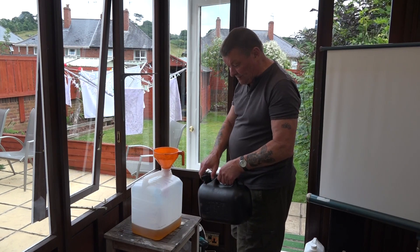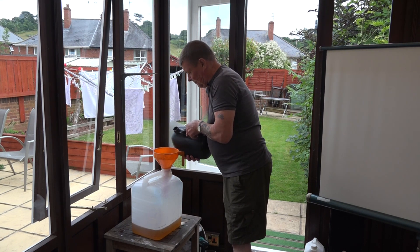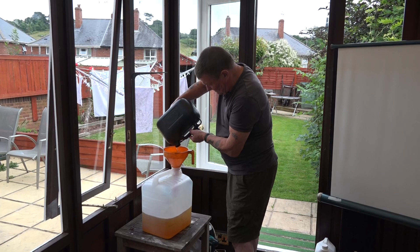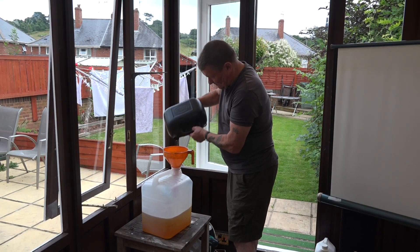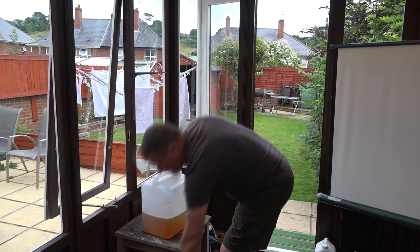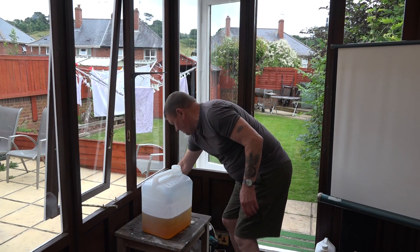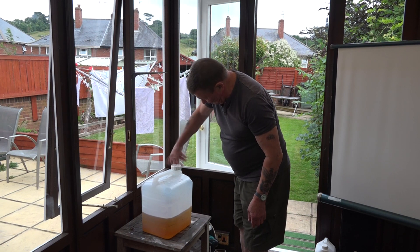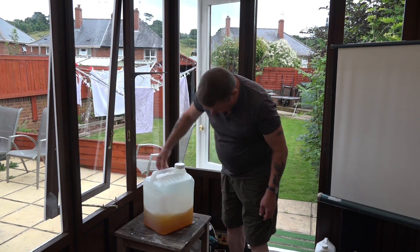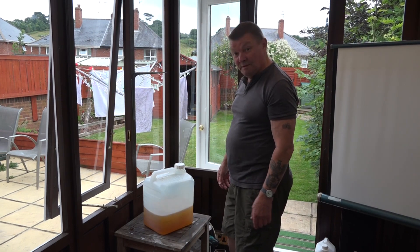There's my nice clean veg oil, filtered down to one micron, and now we're going to add my clean diesel — all the way from Sainsbury's. Now the diesel with the veg oil — put the top on the container, give it a good slosh about and there you go, ready to go in your fuel tank. Just goes to prove you don't need loads of expensive equipment to filter veg oil. Thanks for watching.